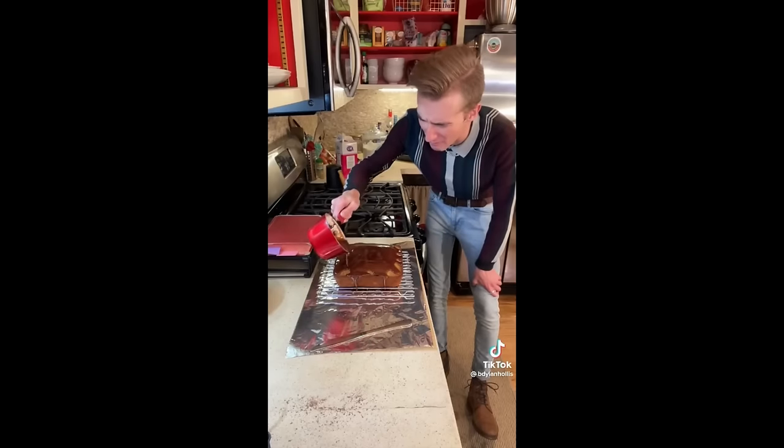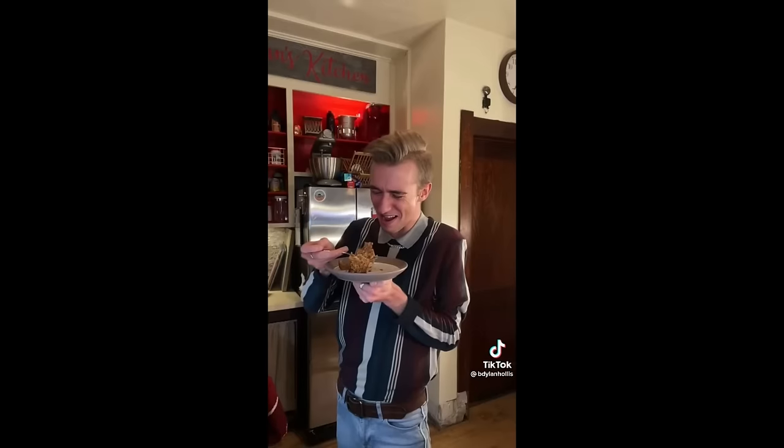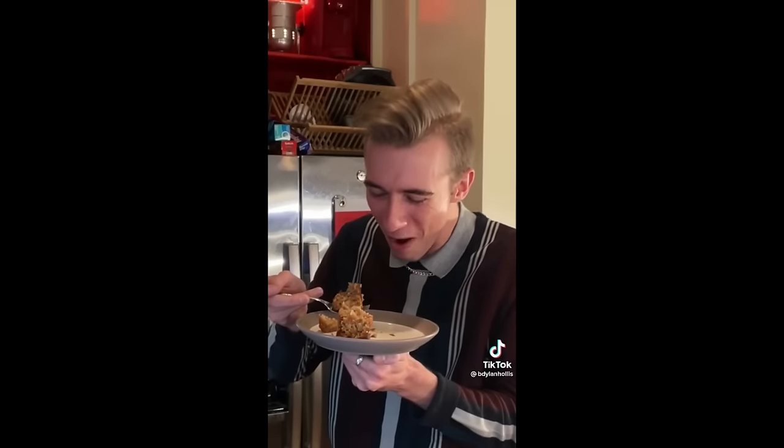For the icing, we boil butter, sugar, milk, and chocolate. Not bad, dead people — alright. You're not supposed to work. It's incredible. And I'm mad about it.